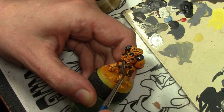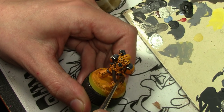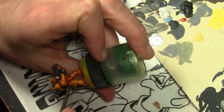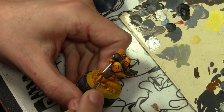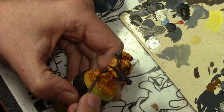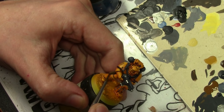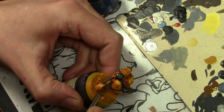For anything leather or cloth looking, I wanted to paint that brown, starting off with Vallejo Model Color Leather Brown. Then we highlight the Leather Brown with some Vallejo Model Color Flat Earth, and then final edge highlights with Vallejo Game Color Plague Brown.